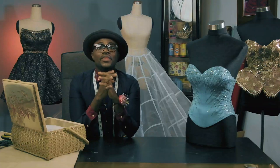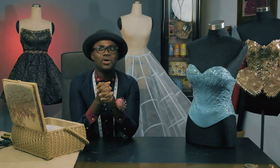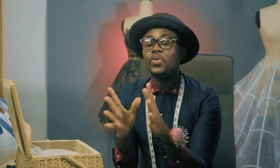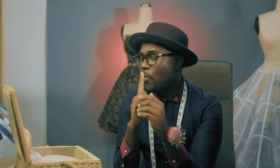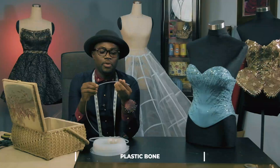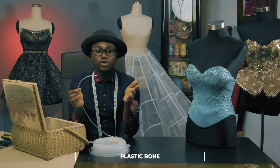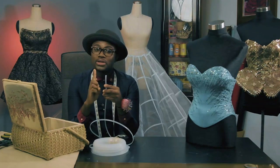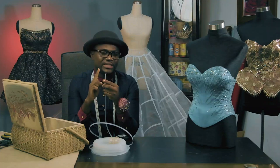We have to understand that boning comes in different types and different widths. It's very important to understand what you are doing before selecting the type of boning or the width needed. Number one: the plastic bone. It comes in different widths — you choose the width based on what you're doing. It's very important to understand how to treat the edges after cutting it.